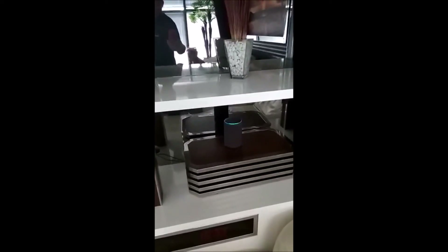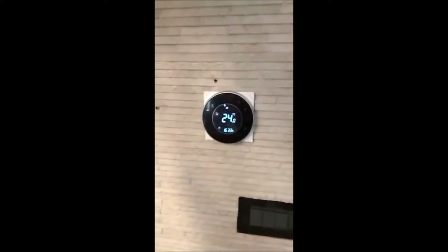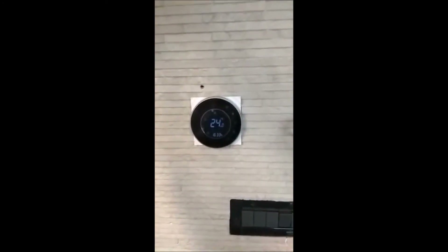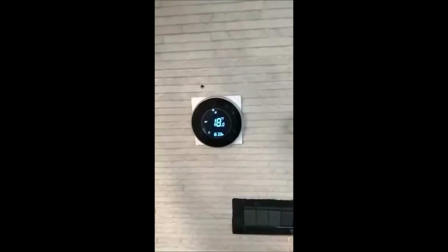Alexa, set heating to 25 degrees. You see, Alexa set the heating to 18 degrees. It operates like this — very cool!